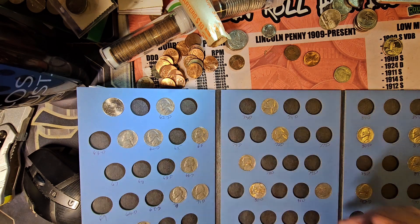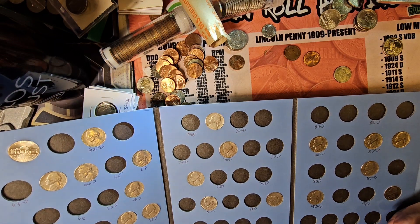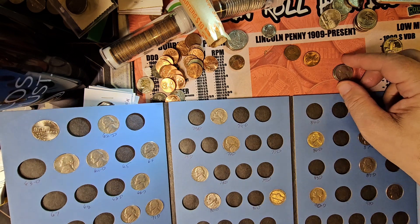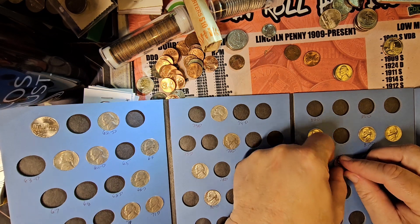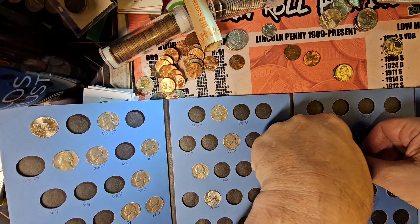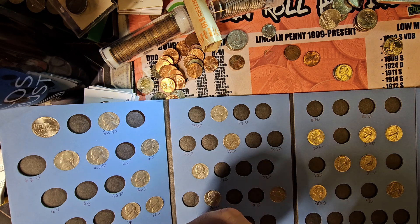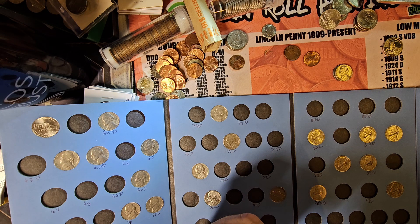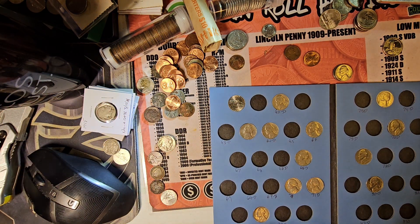Have an '88 Philly right there, so that's okay. '89 Philly, this is going to go right here. And this is a very nice 1964 — it could be a proof, just well worn down. The features are real, real sharp, but we're just going to put it in the book. I'm not really worried about it.